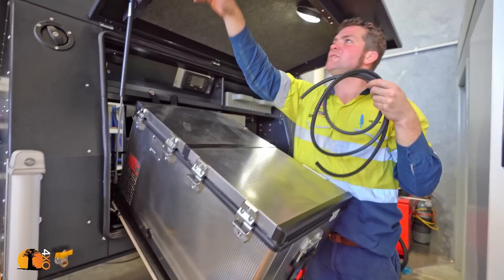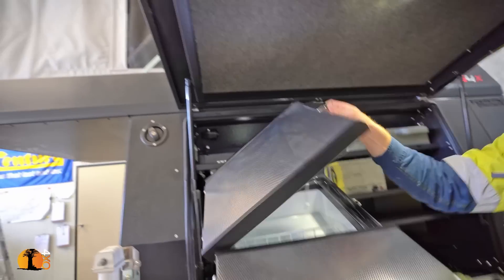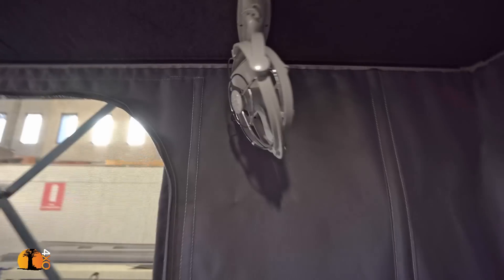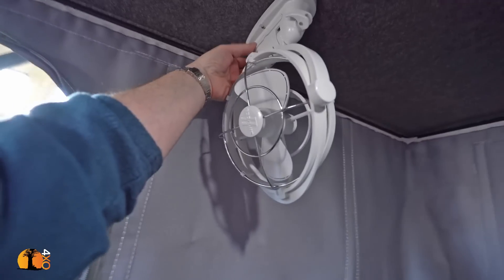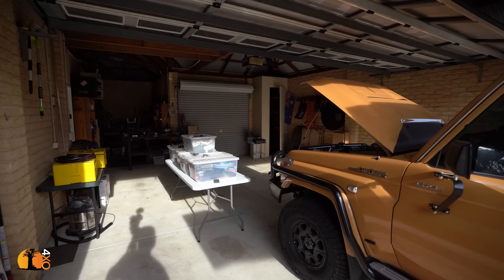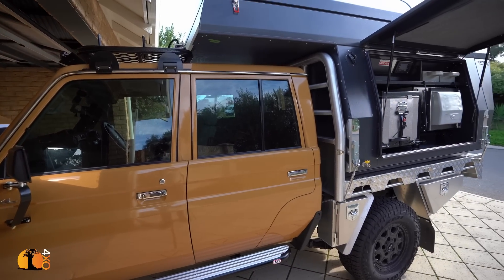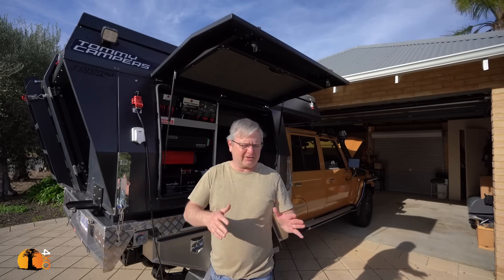The fan switch is top left and right corner — you can press the button. The cruiser and camper are back at my home. I will be showing you a lot more detail of the electrical installation as we actually start using it while camping. I finally have the camper on the vehicle at my house and we're so close to completion.